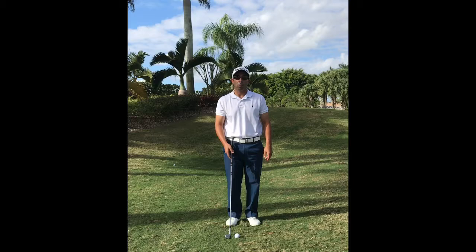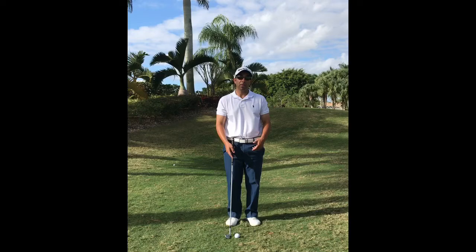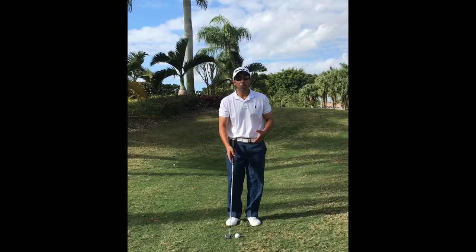A chip shot is a small shot played from around the green with less air and more roll. Our goal is to hit down on it with a descending blow and hit the ball and then the ground. So our setup is going to encourage that descending blow.